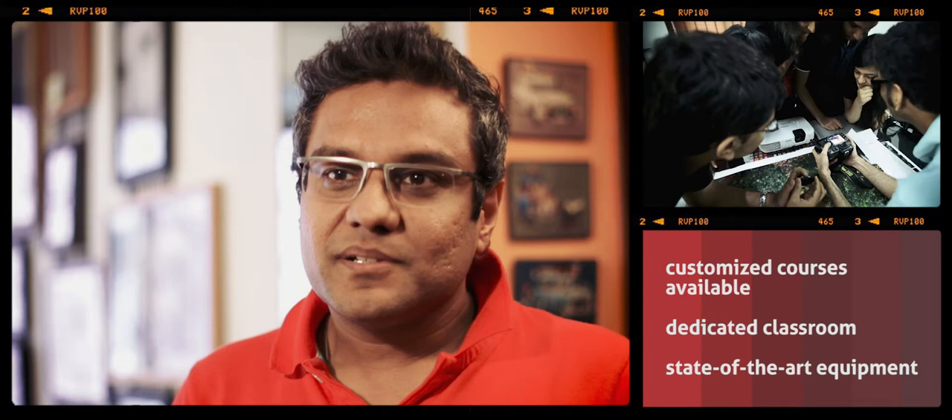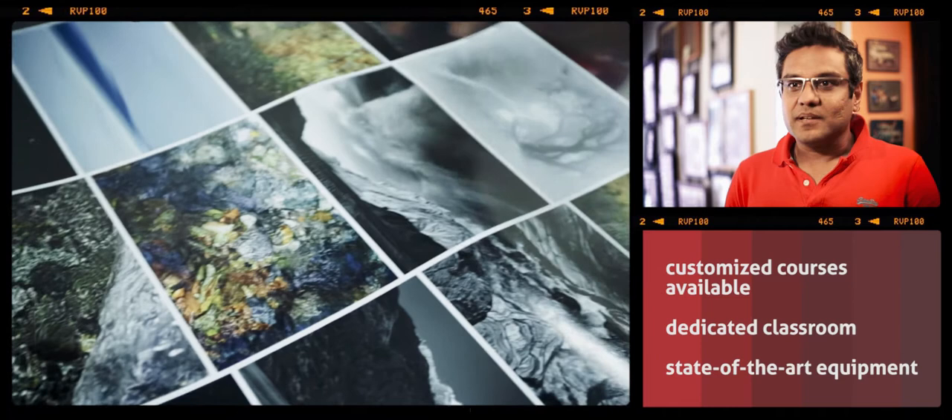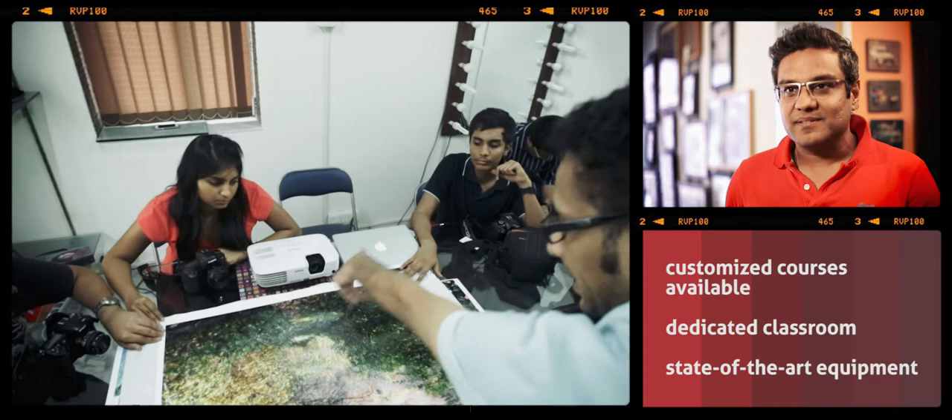Rahul is an excellent teacher. His team is excellent. His new studio is fantastic — his lighting, his equipment, the structure of the course which he does for most people is fantastic.